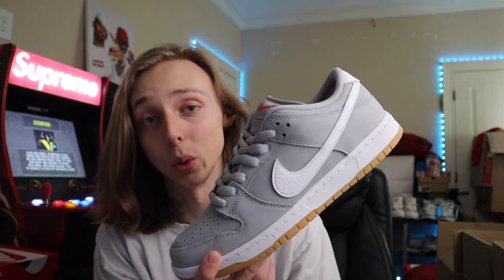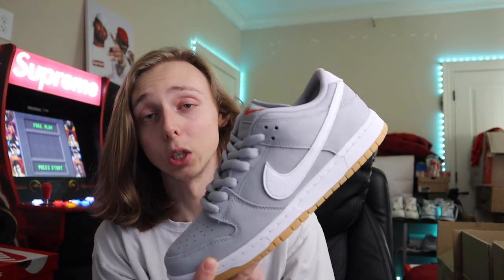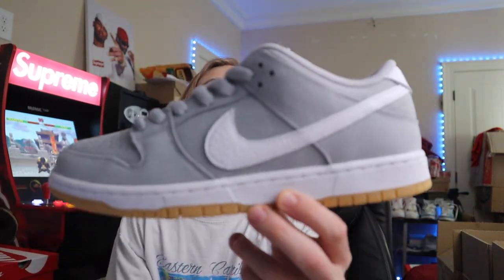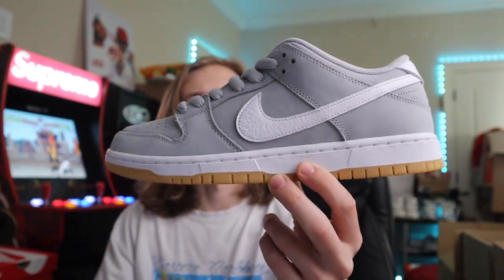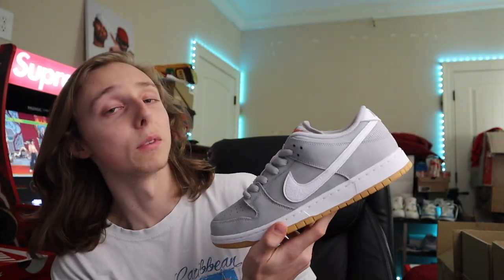I think it's a safe bet to hold on to because the recent restocks haven't been too many pairs. One rumor is that these are going to continue restocking, but we've also had a rumor that they're going to be focusing on 2020 and 2021 SBs to restock. At 140 to 150, I think it's undervalued — some sizes are at 160 — and it could be a lot higher in price. The simple everyday style means you don't have to think about it too much.